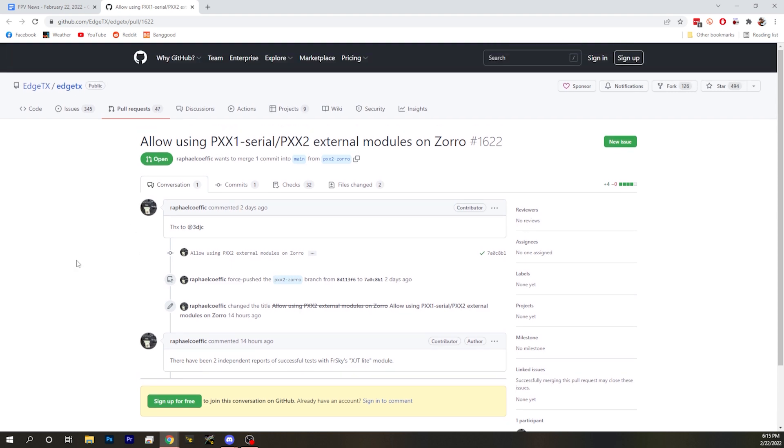It's just fantastic to see a project moving fast like that. Currently two people have had success using an XJT light with a Zorro with this build. So if you have an XJT light and a Zorro and you want to make it work, it would be helpful if you go test this. If you need help with that, you can check in the EdgeTX Discord and they can help you. They are working to merge that fix into the next EdgeTX release.